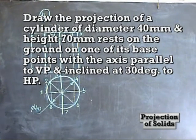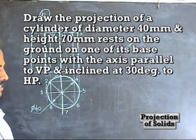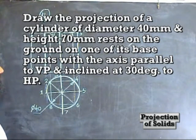Problem number 14: draw the projection of the cylinder of diameter 40mm, height 70mm, resting on the ground on one of its base points with axis parallel to VP and inclined 30 degrees to HP.